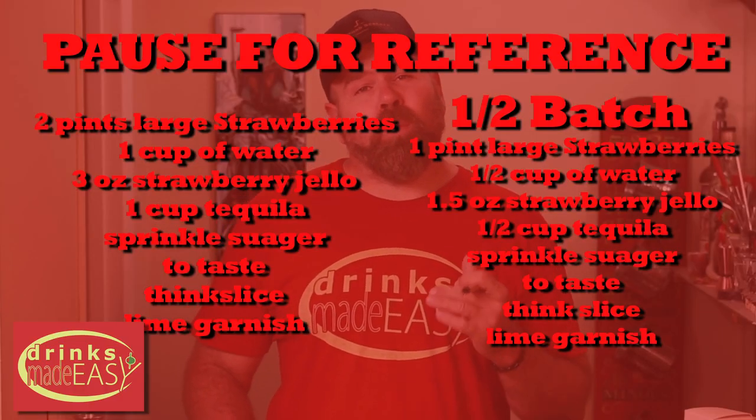Before we get started, here's the list of ingredients that you're gonna need. For this particular video though, we did a half batch.